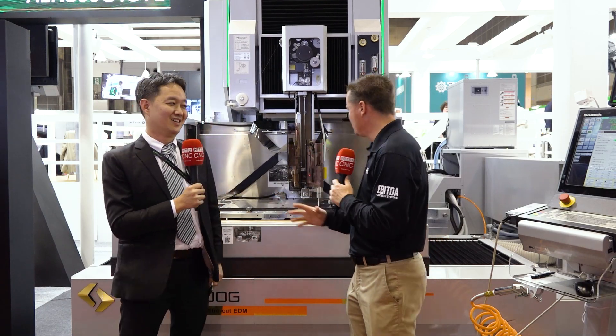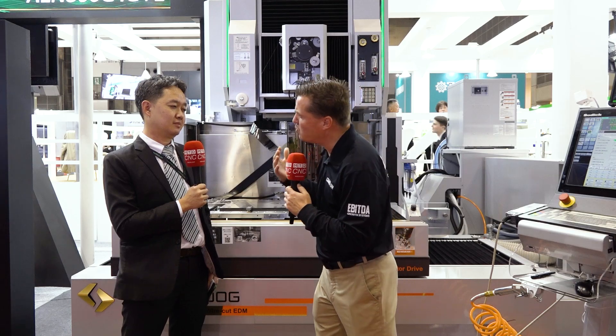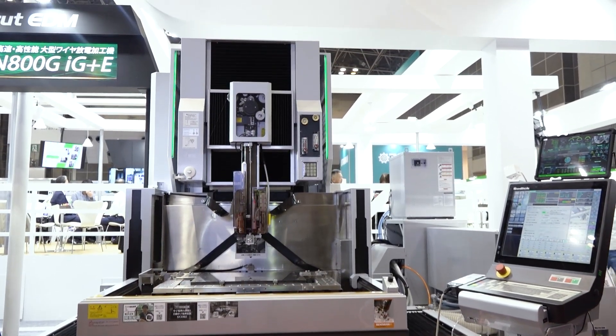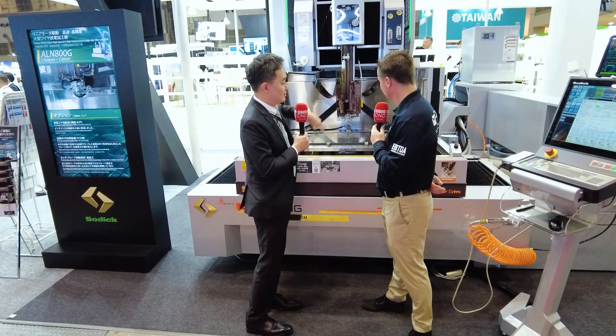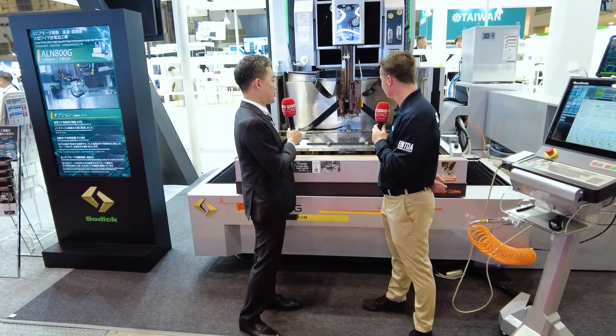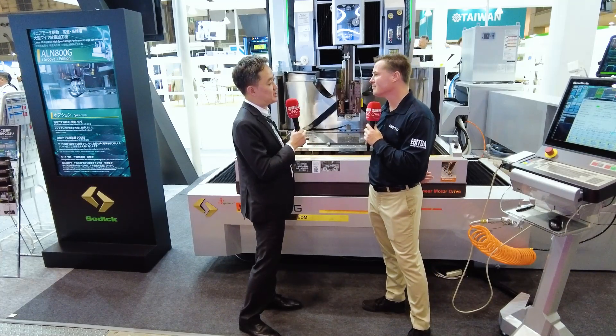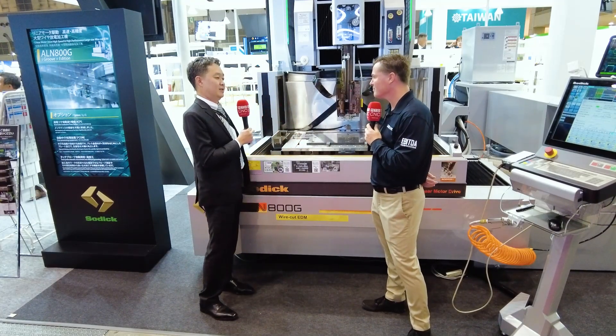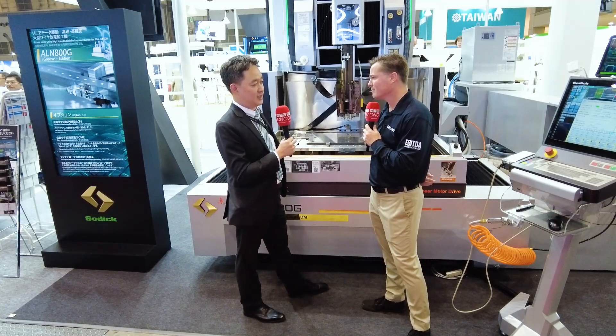Sure, thank you. Let's start with the self-maintenance. This machine is called the AL 800G, which we sell quite a lot today in Europe — in aerospace, defense, automotive, extrusion dies, and many more. This machine has three different options on the stand. One is called the slug removal function. During the cutting process, when you make dies with outflow locations, it automatically picks up the slug after the first cut and drops it to the corner.